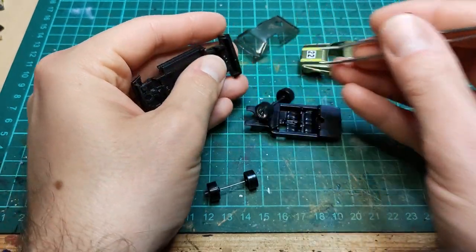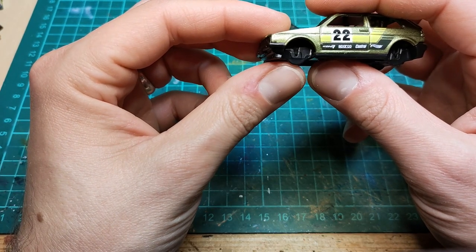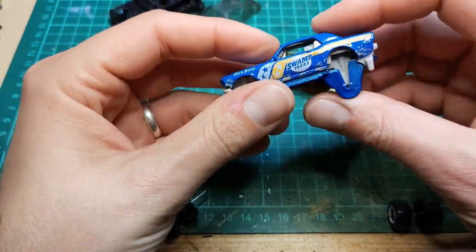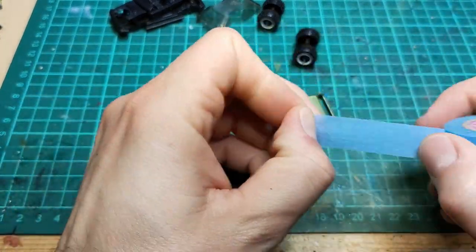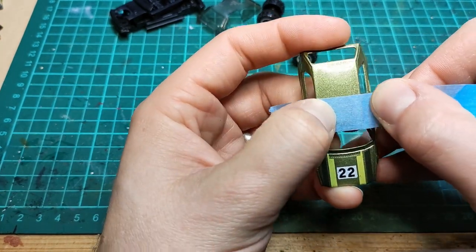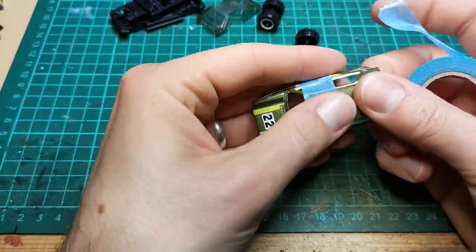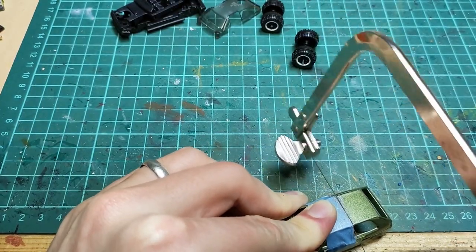So I thought I'd give it a go. Let's get a good look at the body to see where we want to start cutting and grab some wheels. I'm going to use some masking tape to get myself a line to cut on — it helps keep the saw from marring up the rest of the body that you don't want to cut.